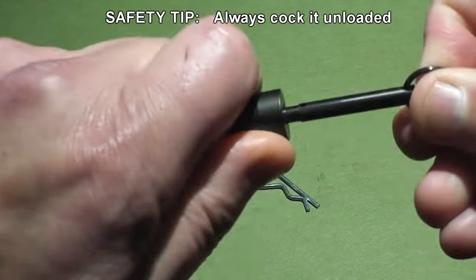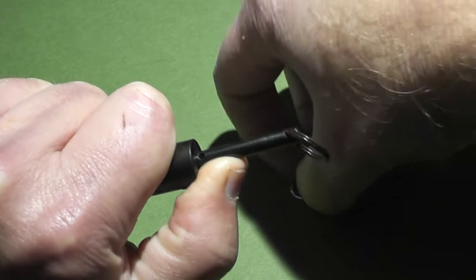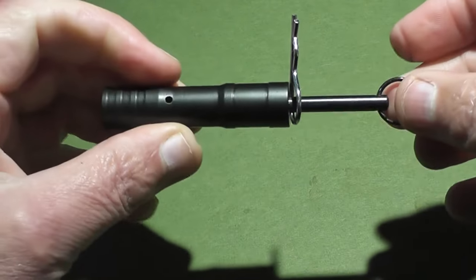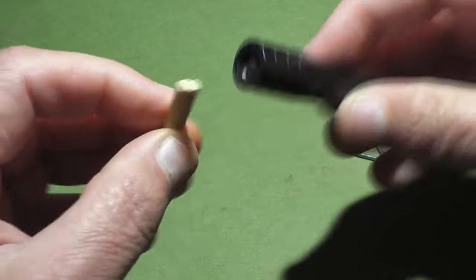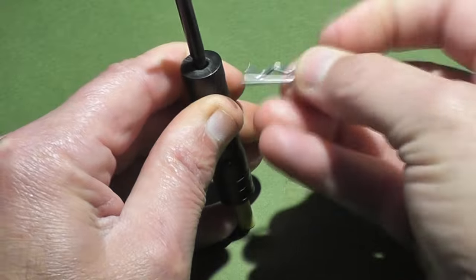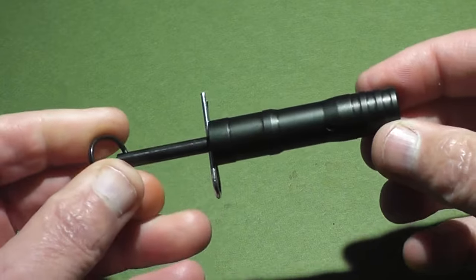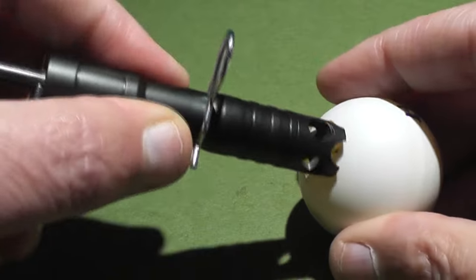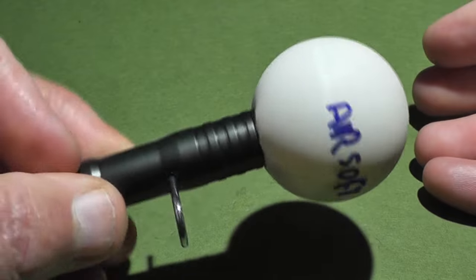Always cock this when it's unloaded — that's very important. Pull out the pin, hold it with your thumb, and carefully put the pin in. I make this look easy but you almost need three hands. A safer way is to use a little piece of wood — I used a chopstick — and push down on a hard surface, then put the pin in. This is much easier and a lot safer because you can't use this technique while it's loaded. Once cocked with the first pin, put the second pin through the hole in the center of the body for extra safety, and then you can safely install the cap.